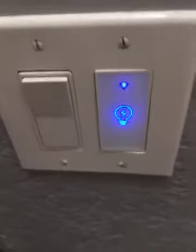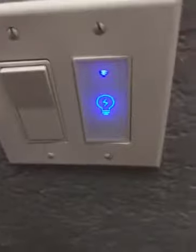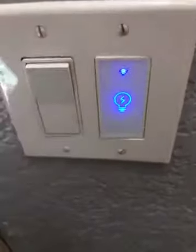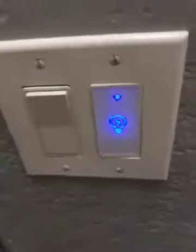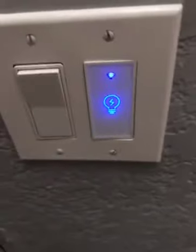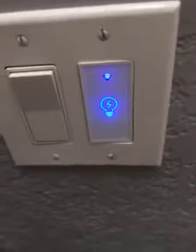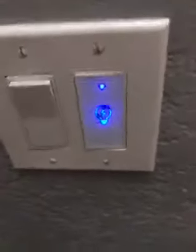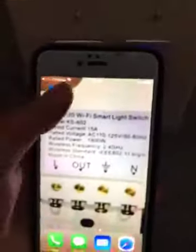Always make sure you turn off the power before working — I turned off power to the whole house before starting, that's a must. After wiring, I turned the power back on and tested it, then turned it off again and put it back in its location. I did that because you don't want to seal everything up, then find it doesn't work and have to take it all apart again. It's just a waste of time — doing it this way saves you time.